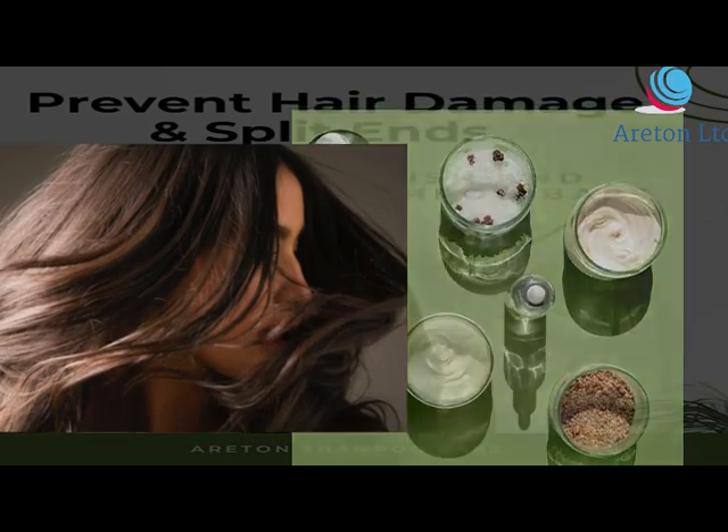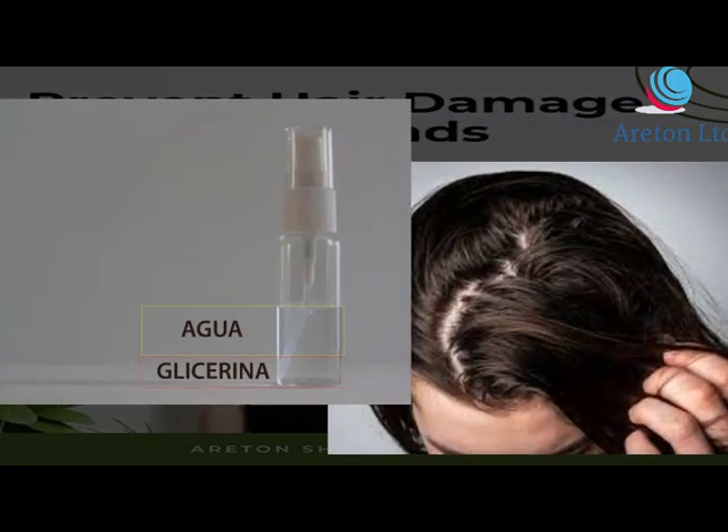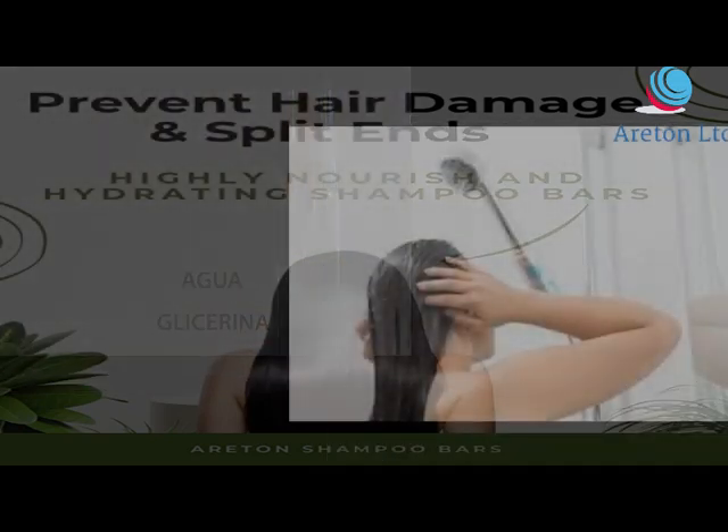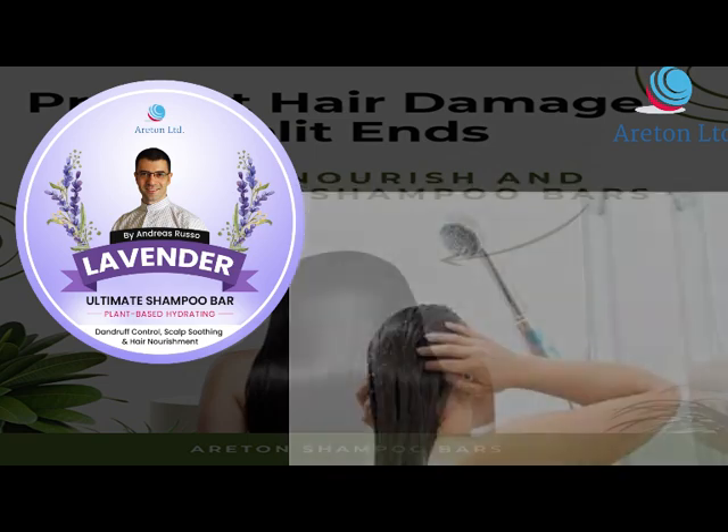It also helps with split ends, and hydrates and protects the hair follicles and scalp. A highly nourishing shampoo for dry hair with an easy-to-lather and fast-rinse formula, this shampoo has been proven to support the health of your hair and scalp.